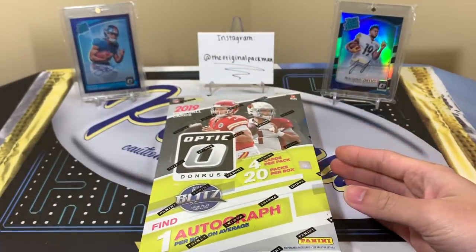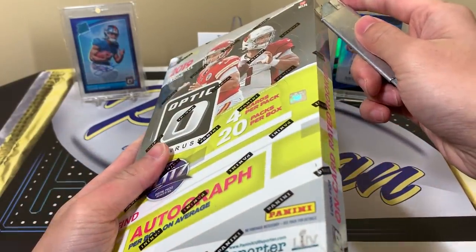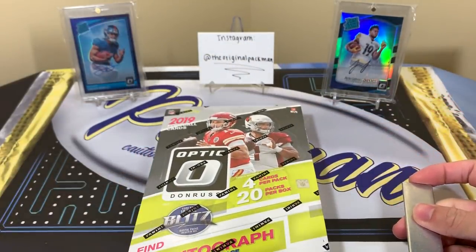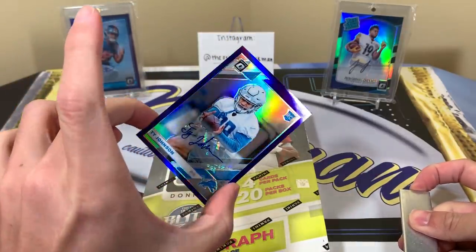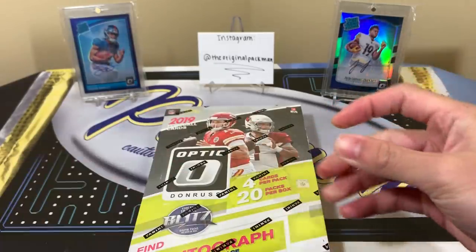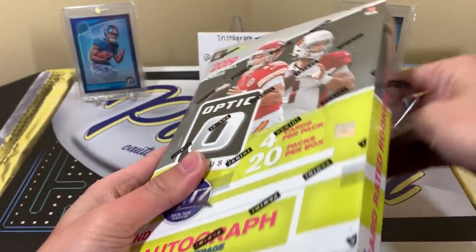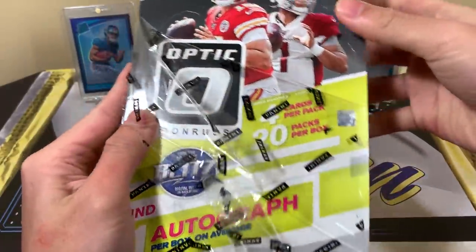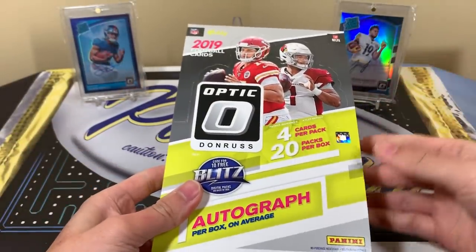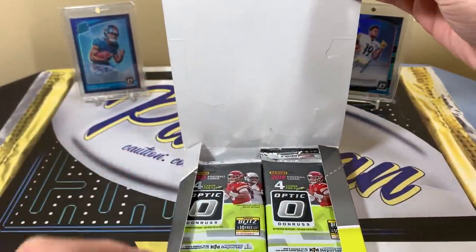We're looking for the on-card Rated Rookie autographs, but unfortunately with only one autograph, it may not be a Rated Rookie auto. You can get base rookie autos. Speaking of base rookie autos, I ripped some singles at my LCS — the one autograph is a purple Ty Johnson for the Lions, a sticker autograph, so not a Rated Rookie. There are also a lot more veterans in the checklist this year and more Optic signers, which means it's harder to pull the big guys.